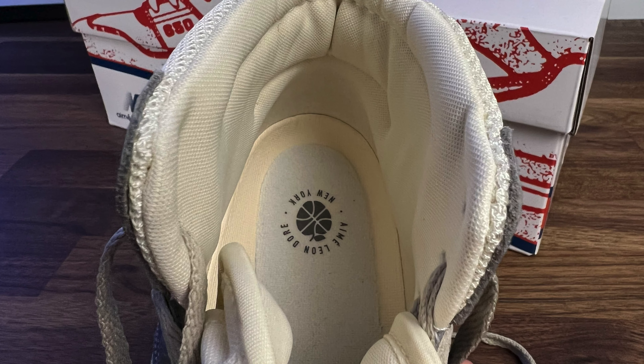These high tops really hug the ankle and cup the heel to provide a supported and sculpted-like feel. I also have to say I really love the way ALD handled the raffle on their website — they did a great job weeding out all the bots and giving the chance to people who actually want the shoe to buy it.